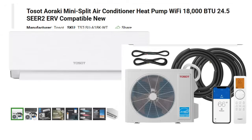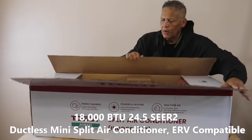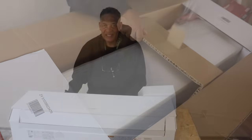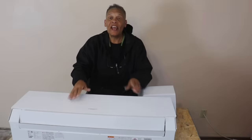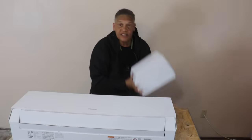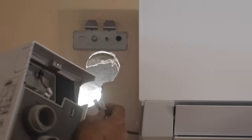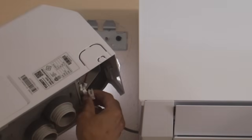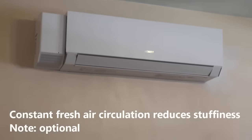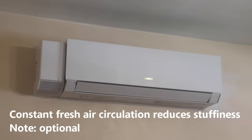I'm going to be installing the Toso 18,000 BTU mini split with the two-way ventilation system. Our Toso mini split has an optional add-on which is this two-way ventilation system, and it's easy to install — it just attaches right to our evaporator and sits on a bracket next to it, and I'm going to be installing one of these today.